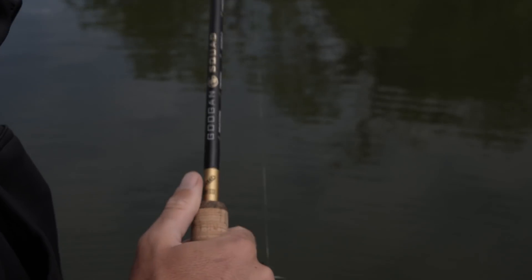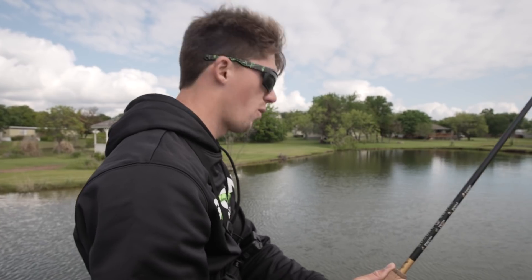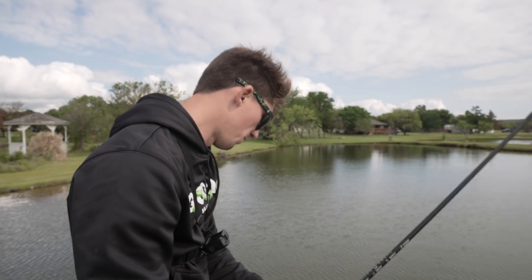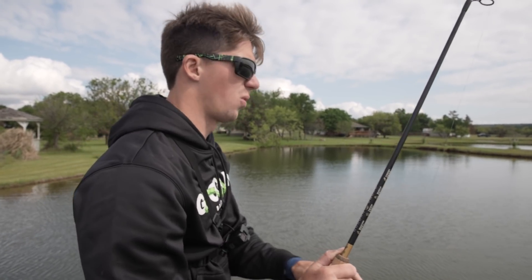After I cast, I let that worm sink for a bit — not necessarily all the way to the bottom, but probably halfway between the bottom and the surface. Then I'll just slowly twitch it. With the wacky worm you really have to envision that bait slowly twitching in front of the fish's face. The slower the better, especially if you're fishing dirtier water.